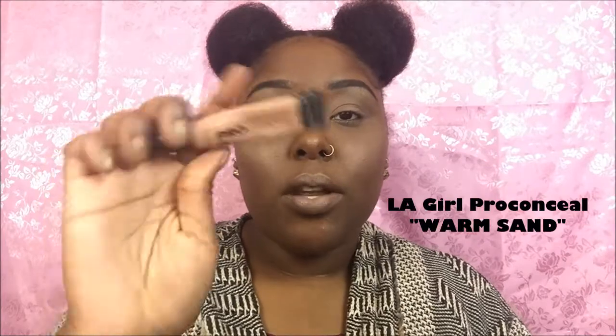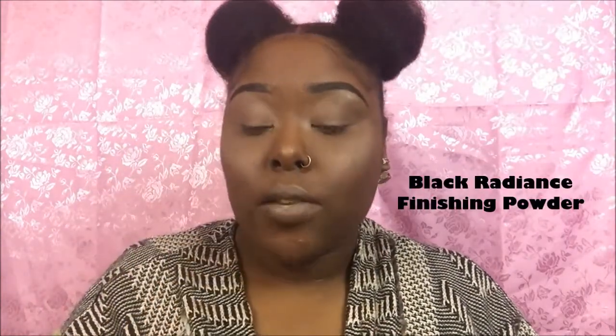So without further ado, let's get started. I already have my eyes prepped and primed. I use the LA Girl Pro Conceal in the shade Warm Sand, and we're also going to be using this for the cut crease. I just set them with my always Black Radiant Soft Focus Finishing Powder.